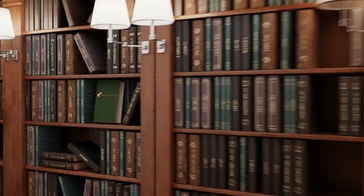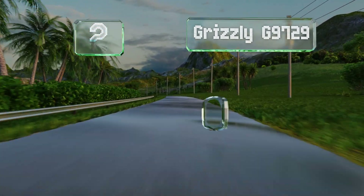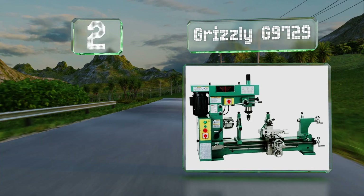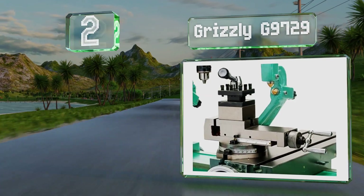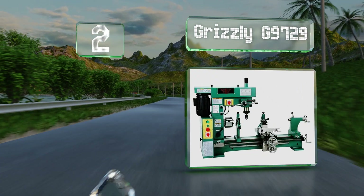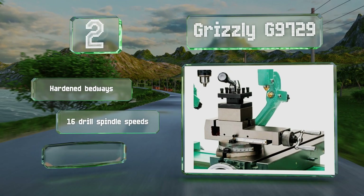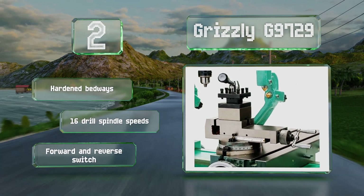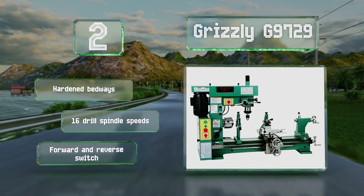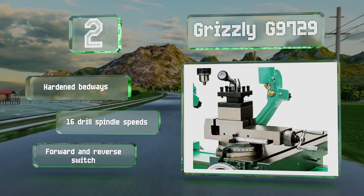At number two, the commercial-grade Grizzly G9729 is a combination machine that features both a lathe with a 31-inch center measurement and a pillar drill with a built-in milling table. It's driven by two powerful motors and a magnetic control button with overload protection. It boasts hardened bedways, 16 drill spindle speeds, and a forward and reverse switch.